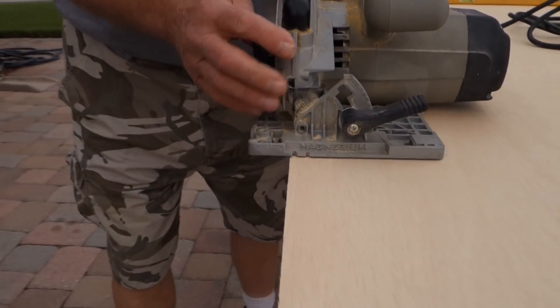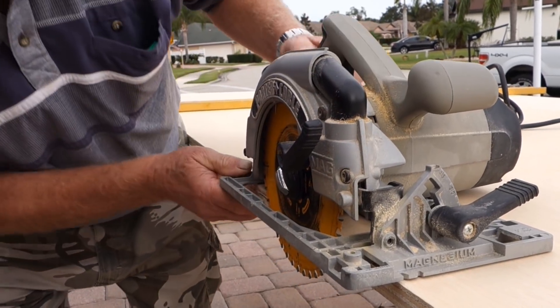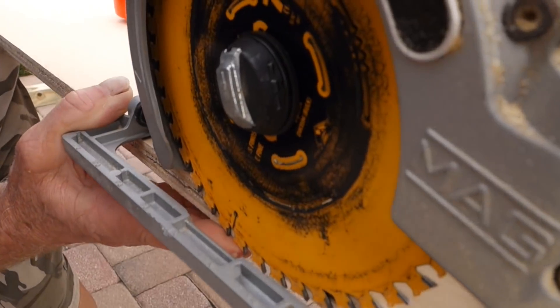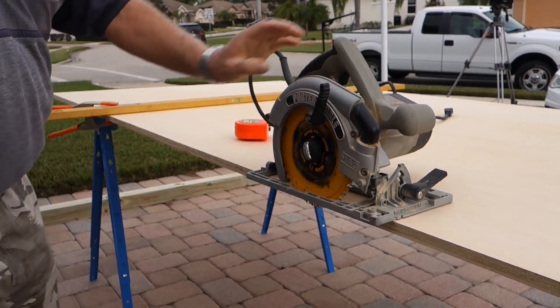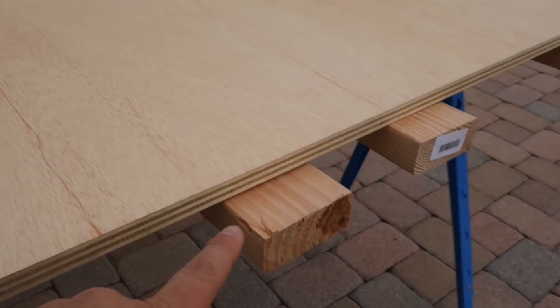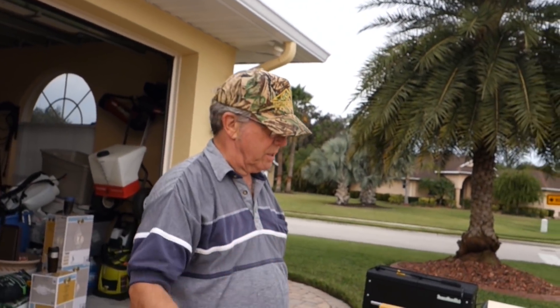Setting the saw blade depth — you want to set it so that it is just barely through the wood. Because you see those little cutouts in the teeth? That's what throws the sawdust out once you go through. Plus, we don't want to cut into our two-by-fours before we're ready to. We're going to be cutting through those just a whisker.